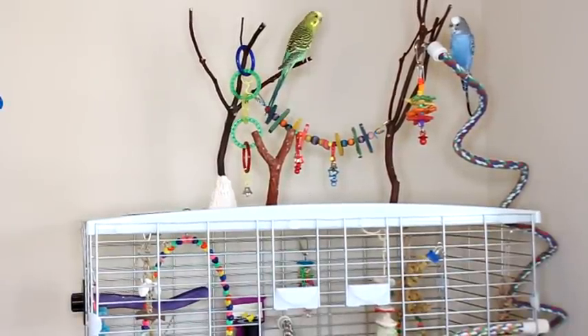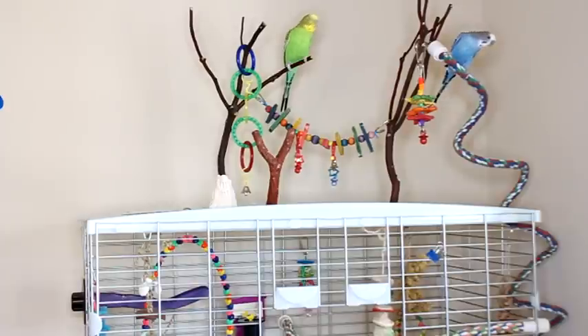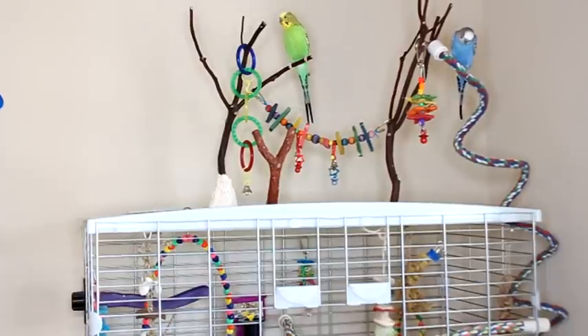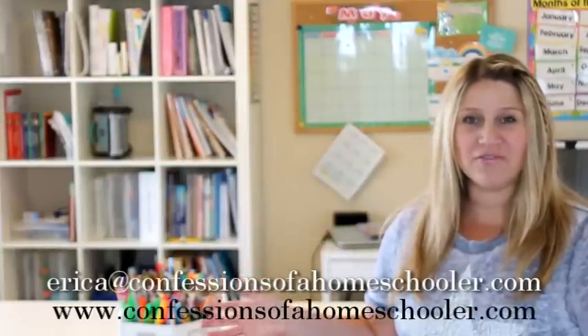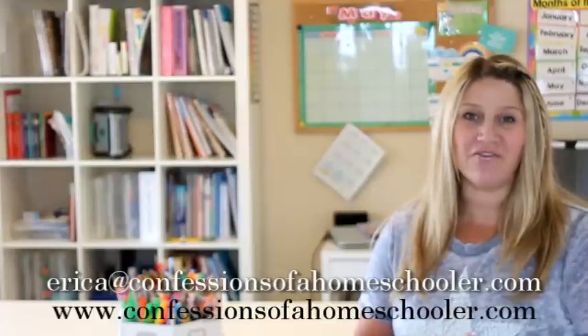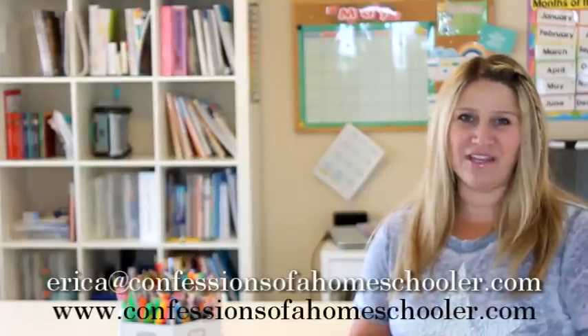Here are our birds up close — I know I've had a lot of questions on them. They're actually pretty loud and they definitely liven things up. They like to fly around their room. So that's how I keep all of our student supplies organized. I hope this video is helpful — you're always welcome to email me at erica@confessionsofahomeschooler.com. I hope you enjoyed this Tip Tuesday and I'll see you for the next one!